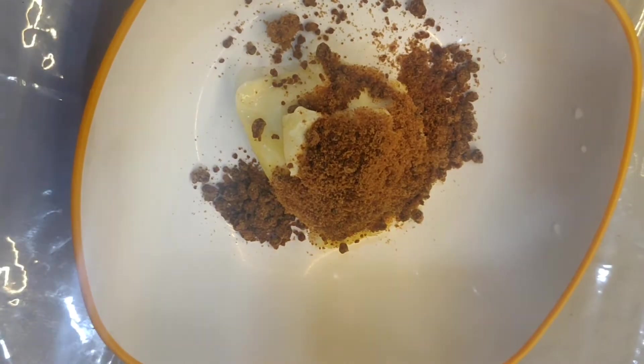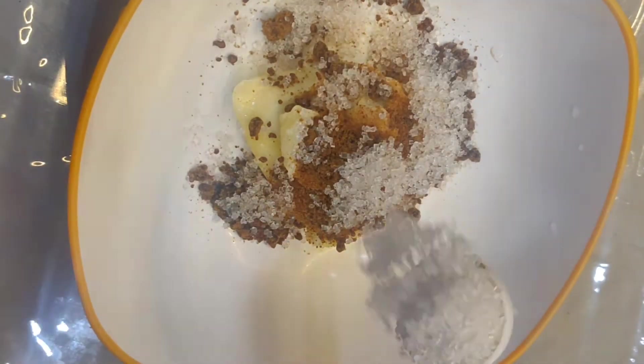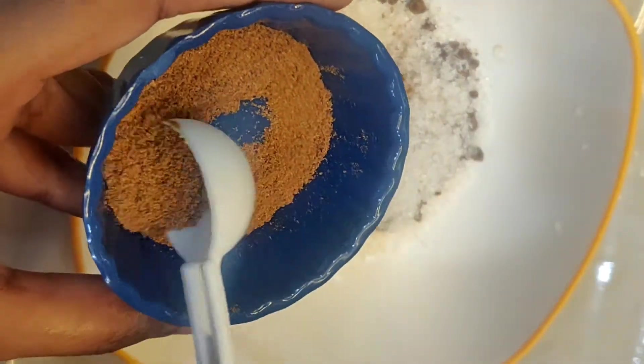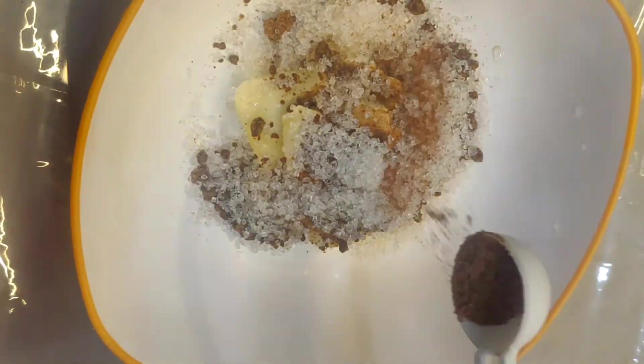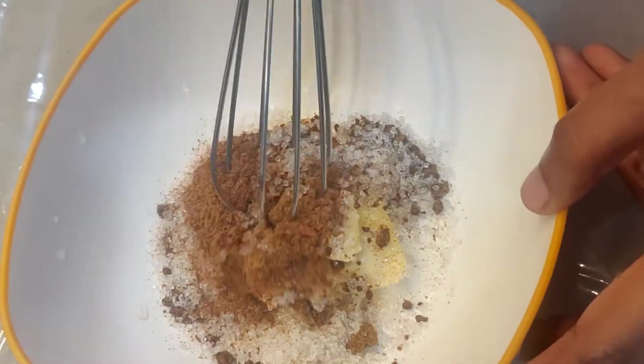We will skip this option. We will add 2 tablespoons of sugar. We will use 1 tablespoon of coconut sugar, a half tablespoon of butter, and 1 teaspoon of salt.